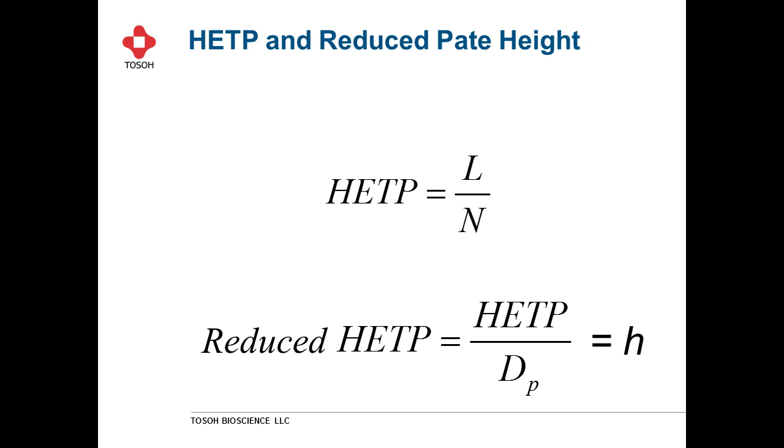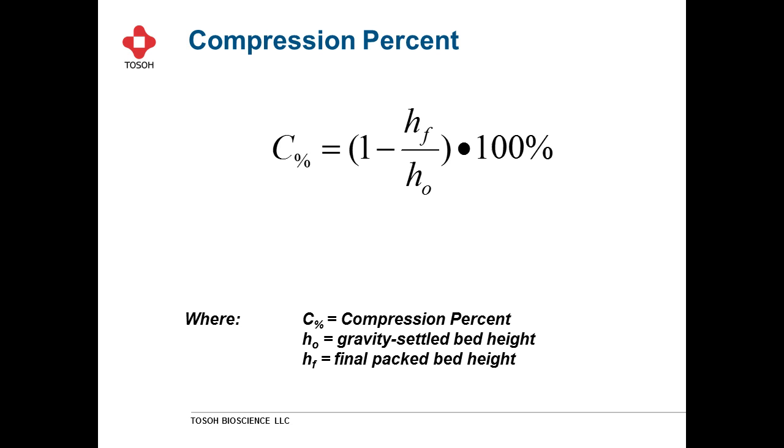For compression, most people now use an abbreviated method: put a sample of slurry into a conical centrifuge tube and centrifuge it for a few minutes to get the slurry concentration. Alternatively, and probably more accurately, you can pour the slurry into a graduated cylinder and let it settle overnight. Another common question is how much sample to load — I typically recommend 1% of the column volume. This is particularly important with smaller particle sizes and less critical with larger ones.